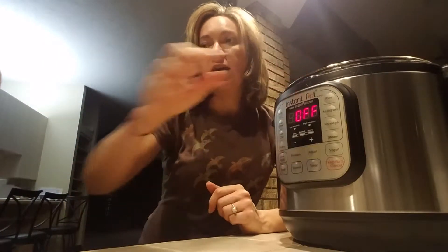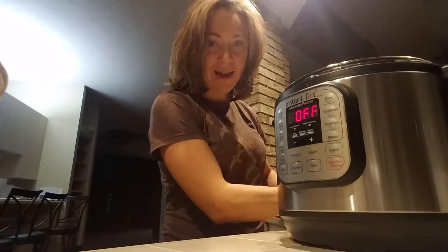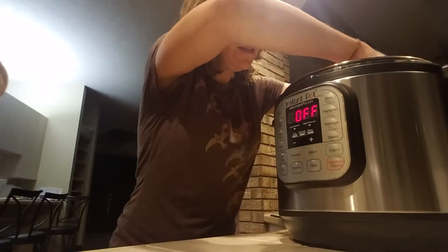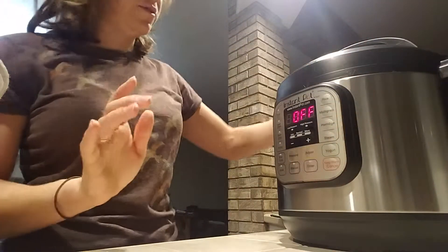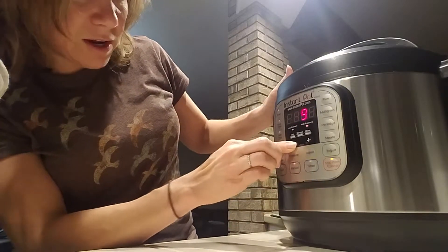When they're done, grab some tongs and pick them out, put them in a bowl, cover them with water and ice — they peel super easy that way. Put a few in, then lock and seal it. It's super easy: sealed, manual, down to three — and that's it.